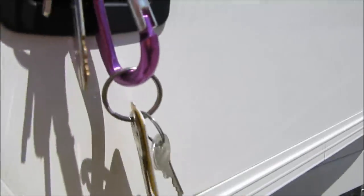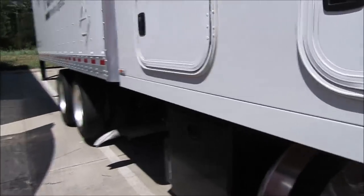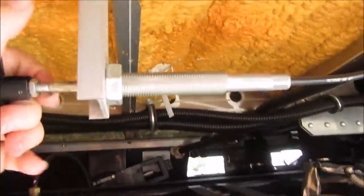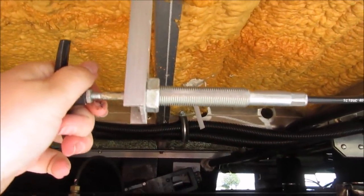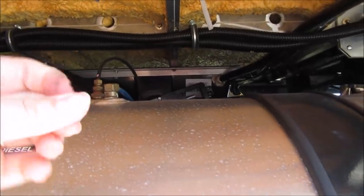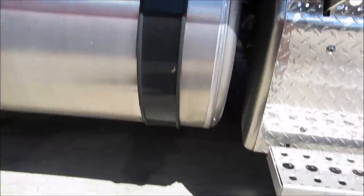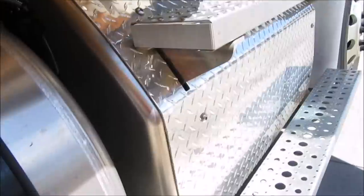The only problem is I have a hard time locking this up, so we'll see how long it takes me. There's also this — you can see right there — this is how we release the water that we use from the sink. We just pull this and it lets it out underneath the truck, and you just push it back in.